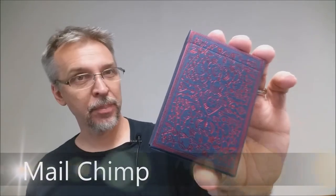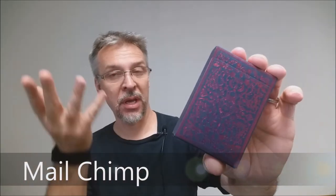Today we're going to look at the MailChimp playing cards. What is MailChimp? If you don't already know, MailChimp is basically a mail server. It's a way for you to send mail out to large mailing lists. Where I work, we use MailChimp all the time to send out mass emails to all of our subscribers.